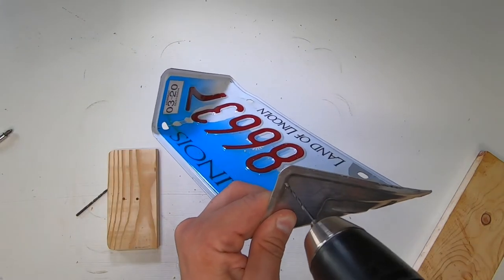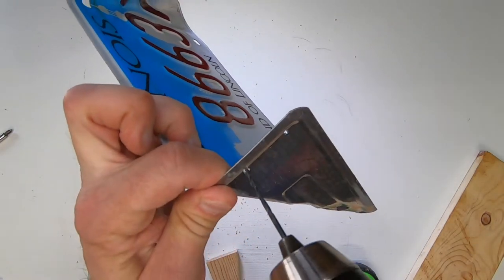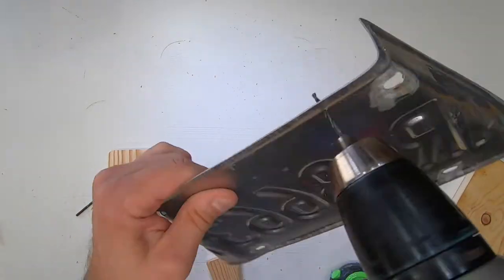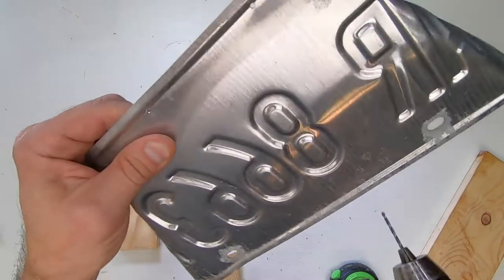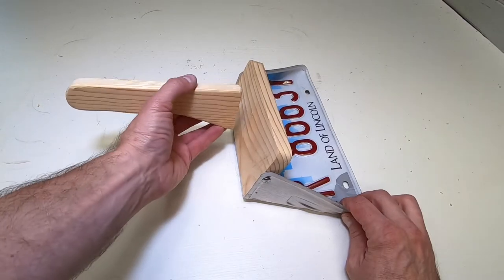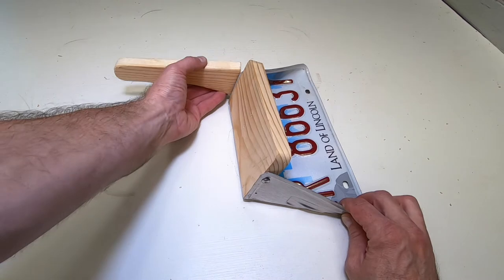Pre-drilling all the holes in the plate makes the screws a lot easier to put in. I'm changing the angle here a bit so that it's parallel to the ground.